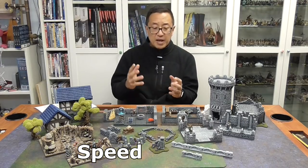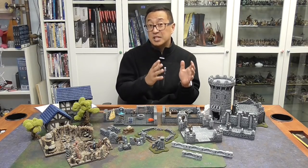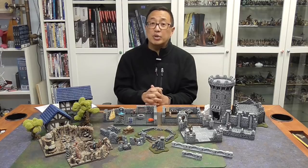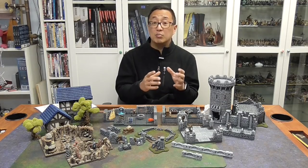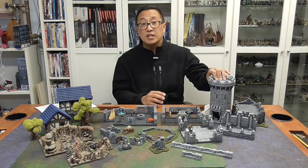Secondly, let's talk about speed. When I talk about the speed of making terrain — if I needed to come up with a lot of terrain quickly for an upcoming tournament, I would stick with casting plaster. The printer I have prints very slowly; I'm currently printing a tower and it's probably going to take three days just to print one tower. Versus casting plaster, I can spend a day making about 15 to 20 casts with one mold and have enough bricks to create a tower like the one over here, which requires 18 casts of that particular mold.